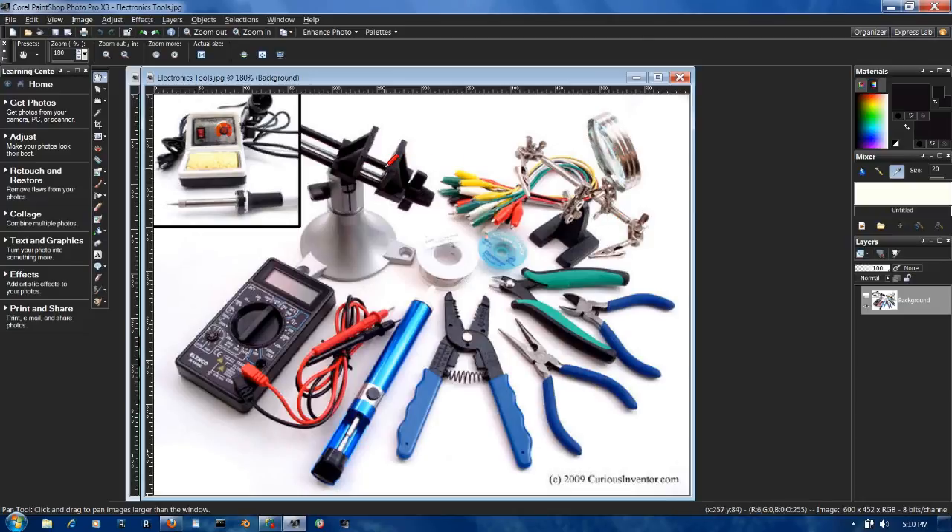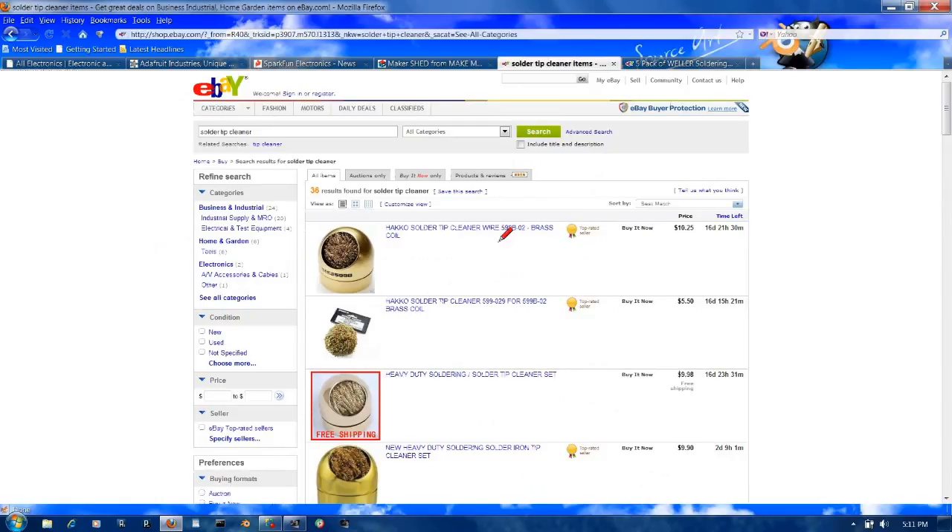This is a newer model — I tend to use the helping hands. I don't use the magnifying glass on my helping hands; I actually use a large light-up magnifier, which is something else you'll probably want. This here is an adjustable temperature soldering iron — a very nice one. If you can afford one, I recommend you get one. Do you need it for this course? No — we're going to be using a regular 35-watt soldering iron. While I'm on the soldering iron, let me open up something here on eBay.